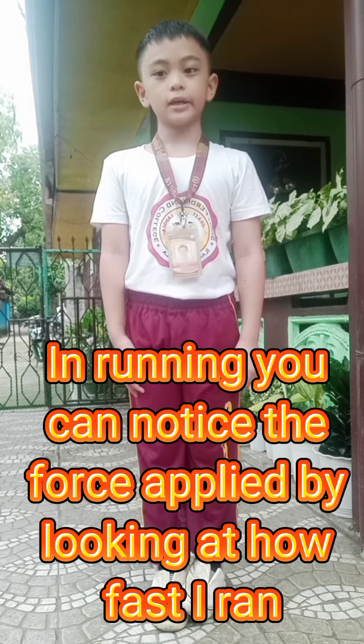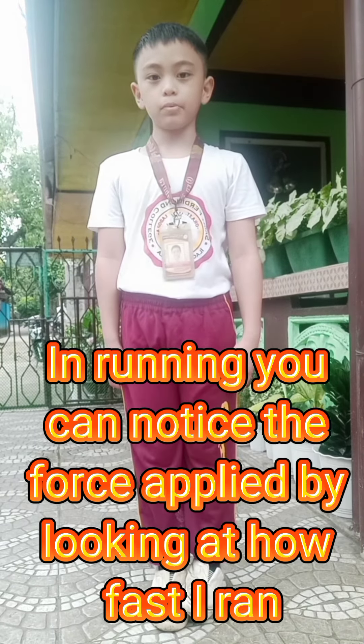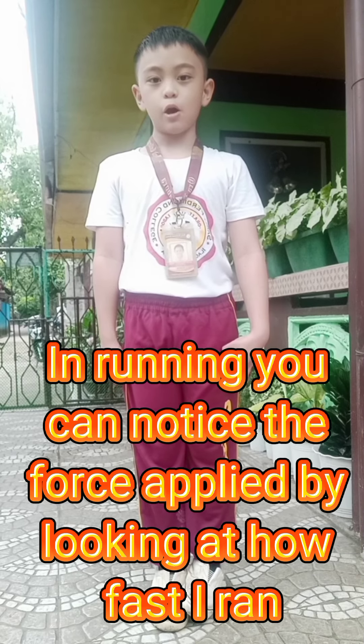In running, you can notice the force applied by looking at how fast I'm running.